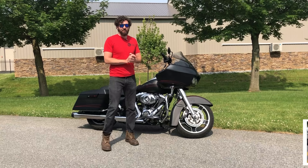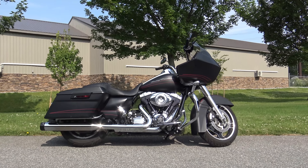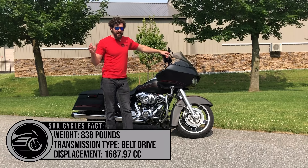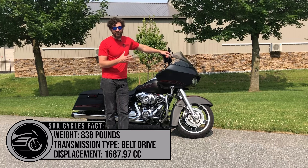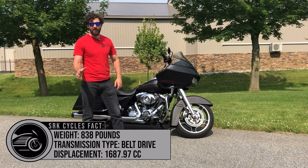I'm Sean from SRK Cycles. I'm here with my new best friend, a 2013 Road Glide Custom. And just to be fair, this compared to the Street Glide — honestly, they're basically the same bike with a few minor differences. Let's look at the history of where they both came from.